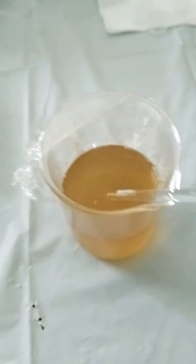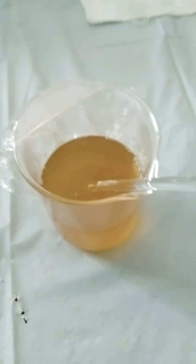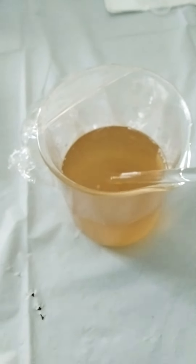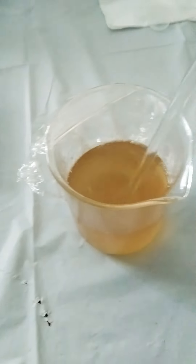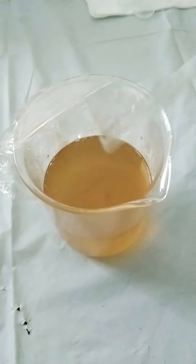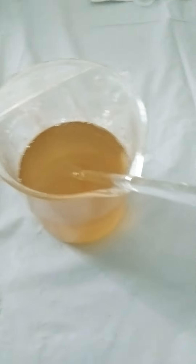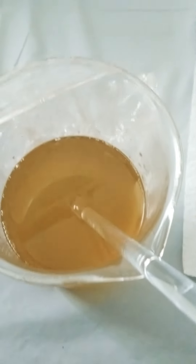After you formulate all the ingredients together, you have to let it sit for 24 hours for the xanthan gum and guar gum to swell and thicken. Right now it's only been about 12 hours — I was just checking on it to see how it's coming along. It's coming along really nicely and it smells amazing!